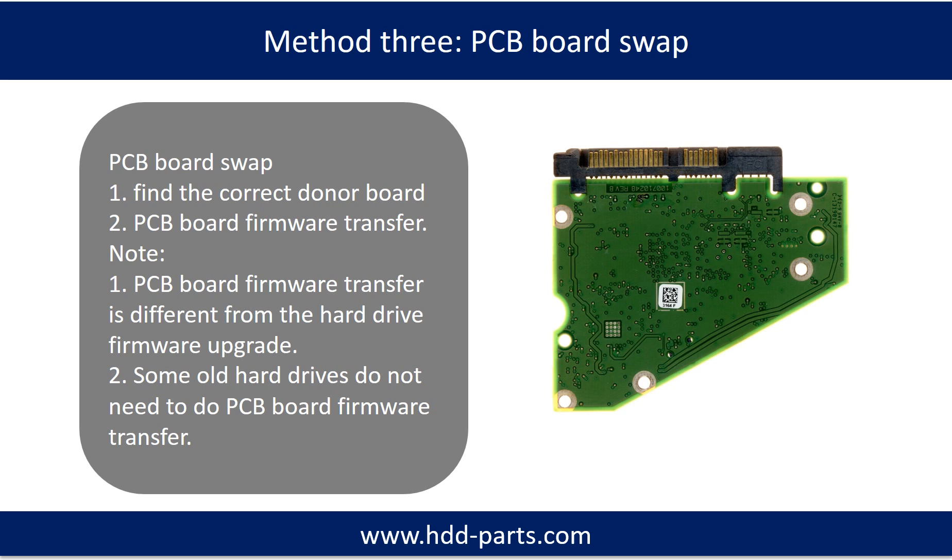Fixing hard drive PCB board, Method 3: PCB board swap. PCB board swapping includes two steps: first, find the correct donor PCB board; second, PCB board firmware transfer.